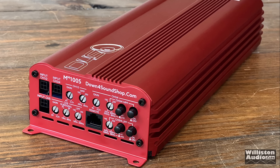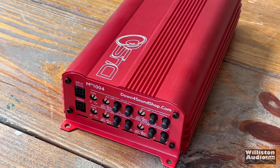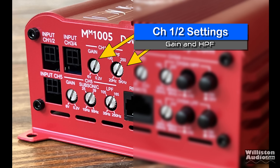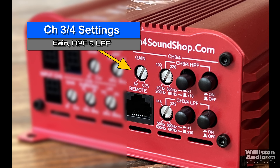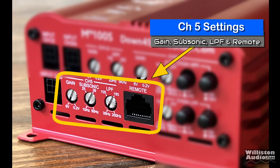On one end of the amplifier you can see a lot going on, including the three different connections for the pigtail-to-RCA adapters. Channels one and two have gain and high pass filter settings. Moving down, channels three and four have gain, plus low pass and high pass settings, so you can band pass those channels if you'd like. At the bottom is channel five with gain, subsonic, low pass filter, and the remote connection for the bass knob.